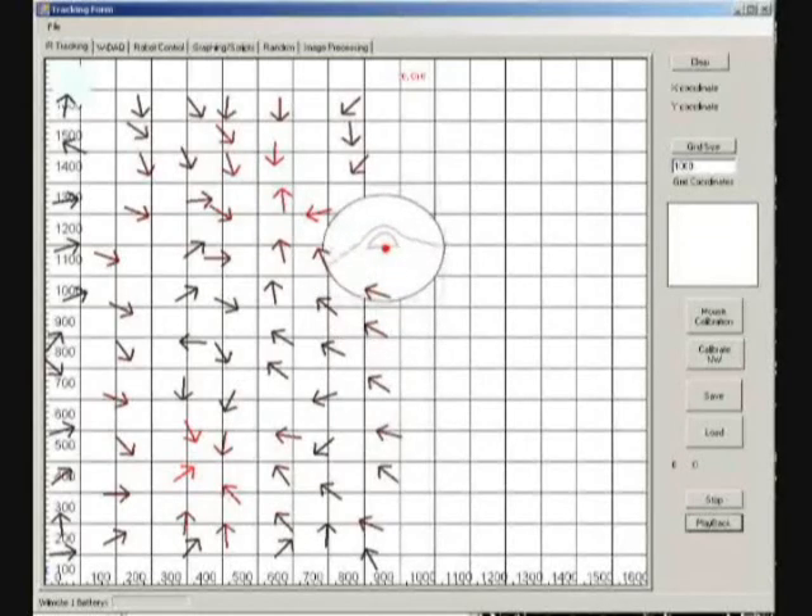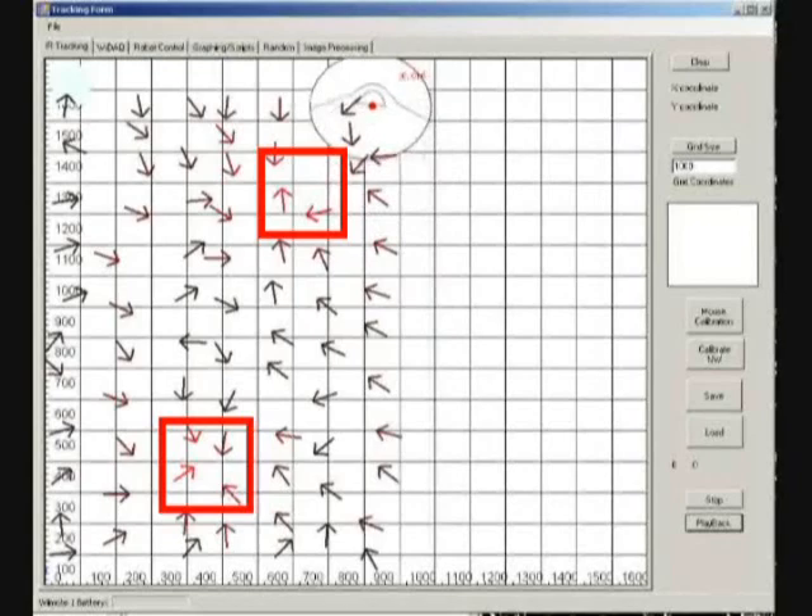From this scan we can easily see that there are two holes, one towards the top right, and one towards the bottom in the middle.